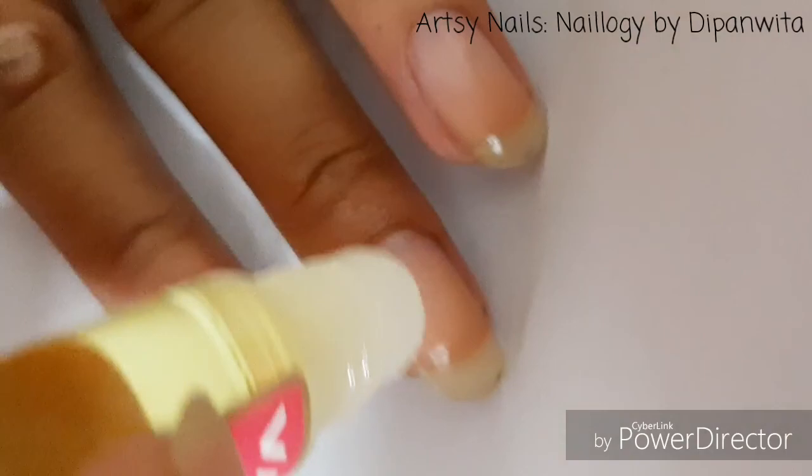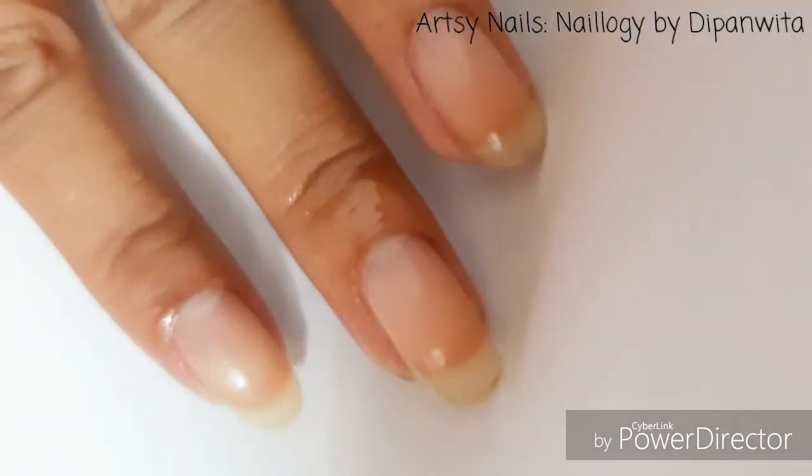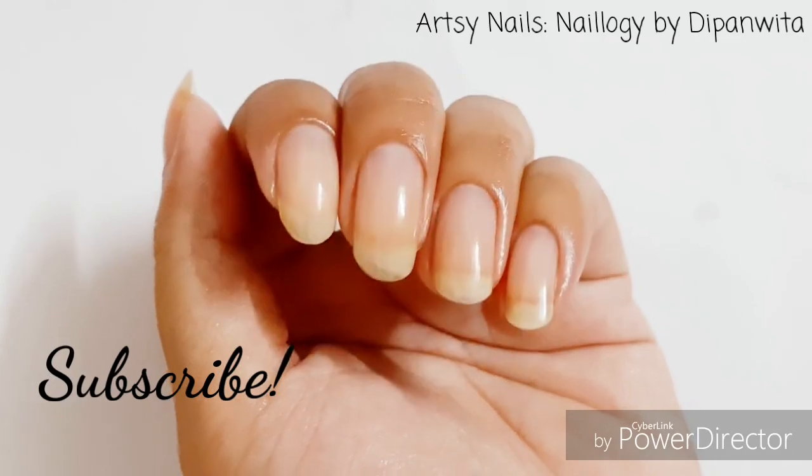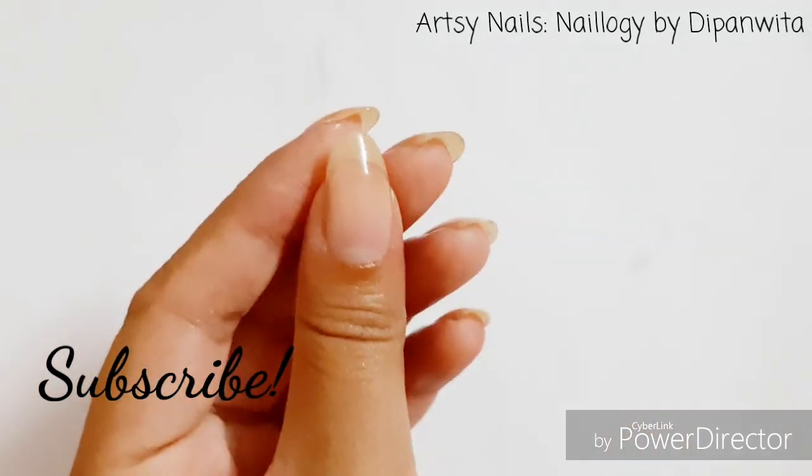In this step, you might want to use a hand cream if you don't want to use the nail oil. Apply it once again to moisturize your nails and cuticles for healthy and better nail growth, and also for stronger nails.